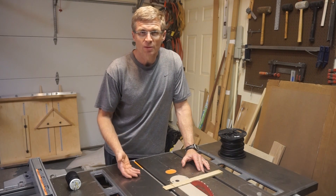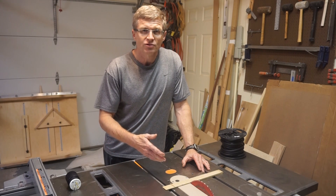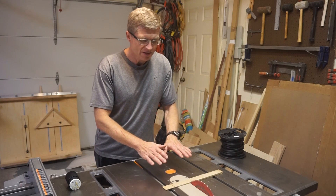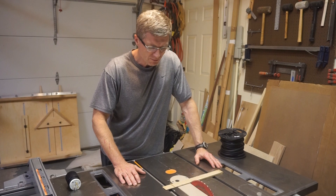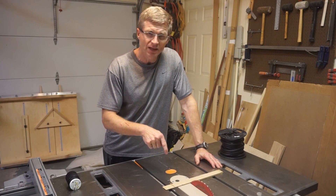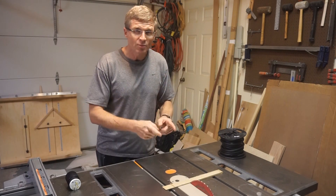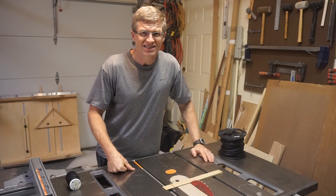As many of you have probably experienced at least once in the past, you may have tripped a circuit breaker or blown a fuse when cutting into something that's heavy or if the wood binds into the table saw blade. I want to avoid that, especially because my table saw is plugged into the same circuit as the overhead lights. So when I blow a fuse, the lights go out, the garage doors are closed — that's kind of scary.